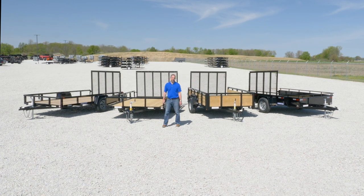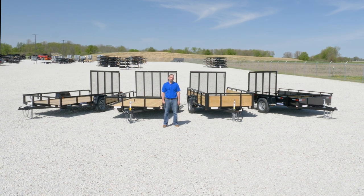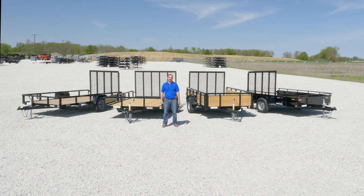Again, I'm Sean Davis with SureTrack Trailers. If you have any questions on the Landscape Utility Trailers, or any SureTrack product for that matter, please get online and see us at SureTrack.com.